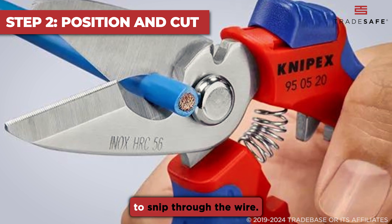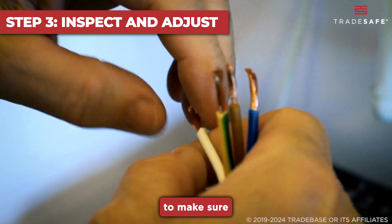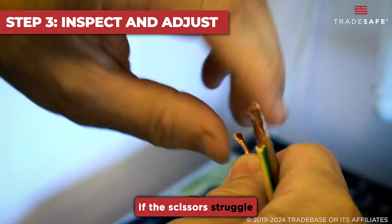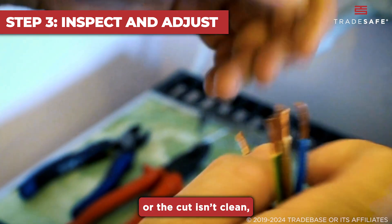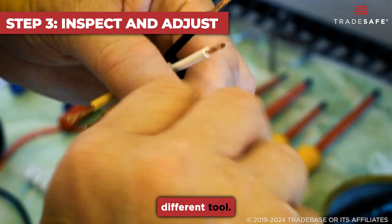Then, squeeze the handles firmly to snip through the wire. After cutting, inspect the wire to make sure the cut is clean. If the scissors struggle or the cut isn't clean, you might need to reposition the wire and try again, or opt for a different tool.